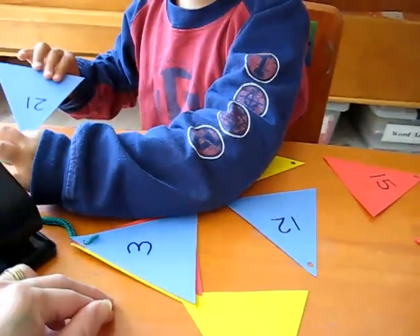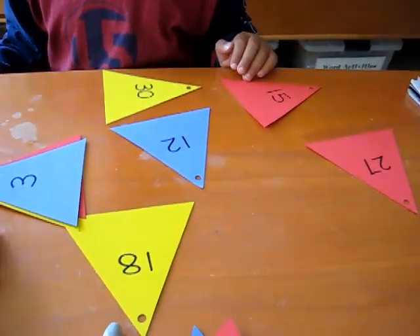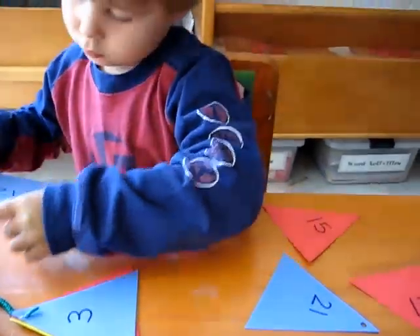Are you sure that's twelve? Does that say twelve? Look closely for your twelve. There is twelve because twelve is one ten and two units, so the one comes first.